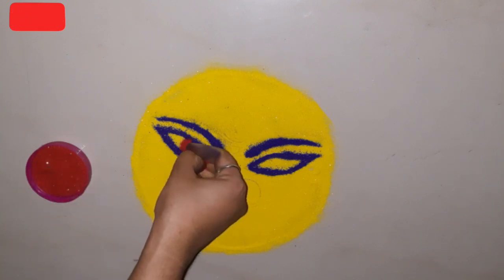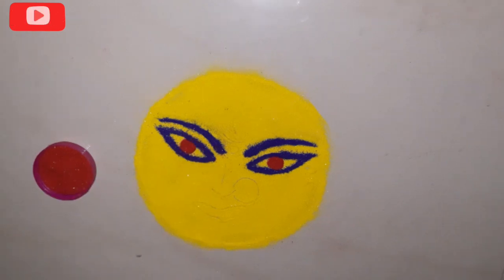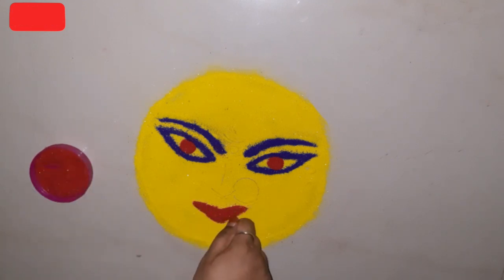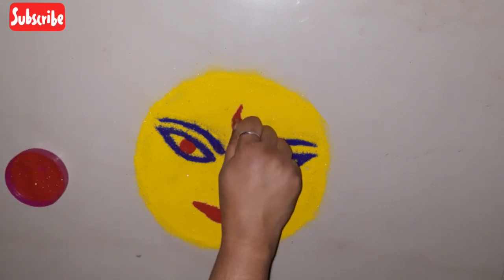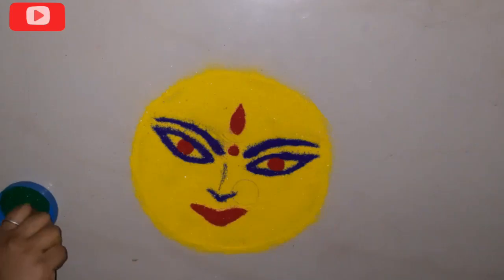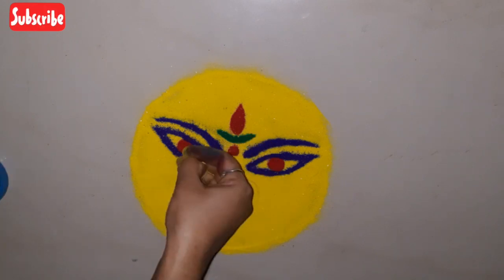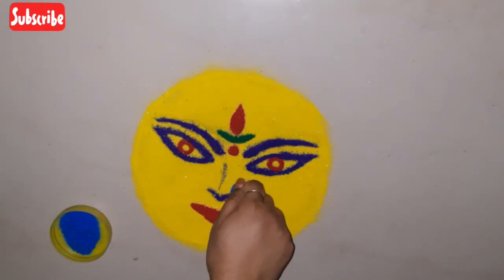Put red color in the eyes. Add red color and show the color on the nose. Then put green color in the eyes, add color dots, and put blue color into the face.